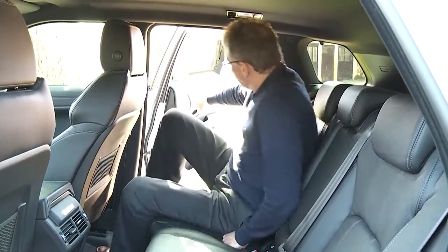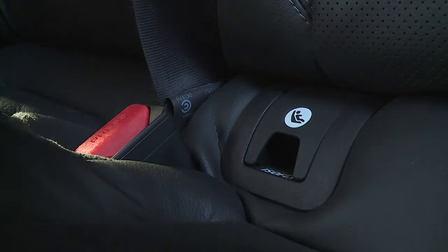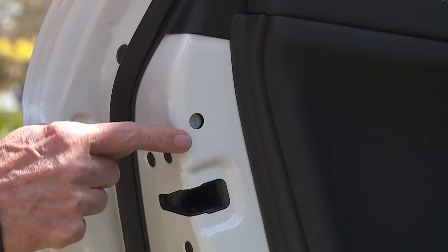Here in the back there's plenty of room for back seat passengers. Isofix child seat fastenings are also available. Child-proof door locks, should you need them, are here on the inside of the rear doors.